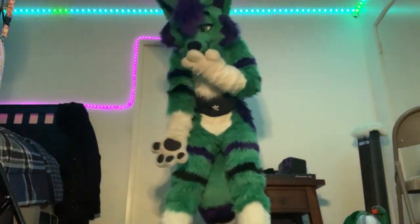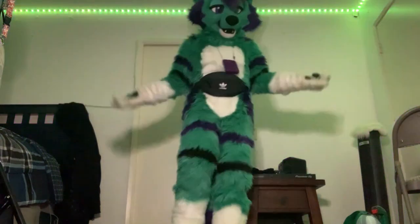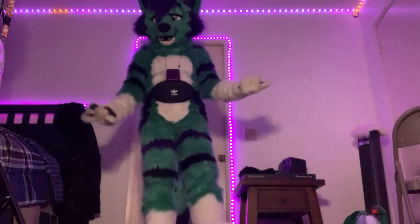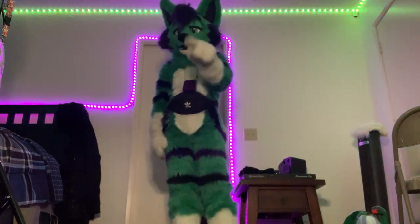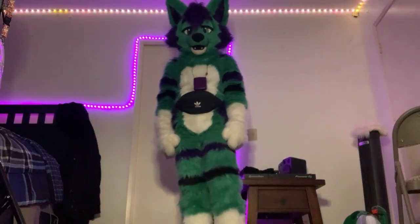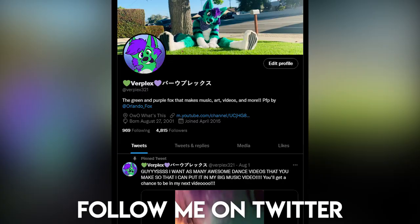I can pretty much just do whatever I want now. I also have some fursuit glasses but I'm not wearing those right now. That's basically it — hope you guys enjoyed this video! You should definitely follow my Twitch and Twitter, it should be in the ending. I'm gonna be streaming here soon — bye!